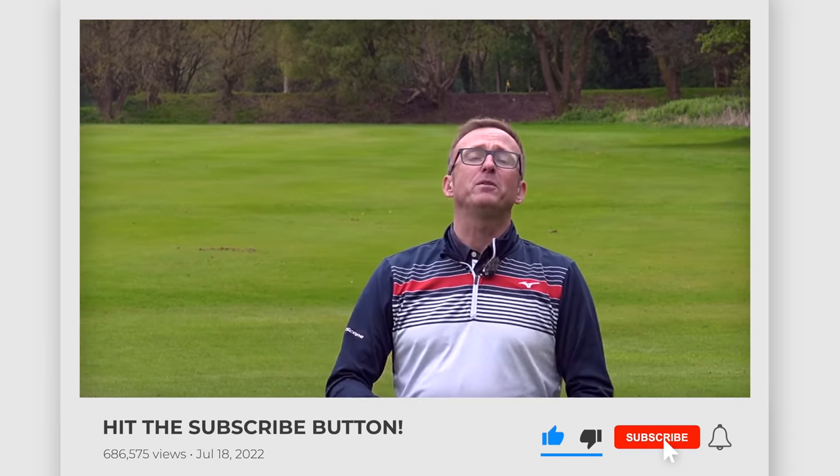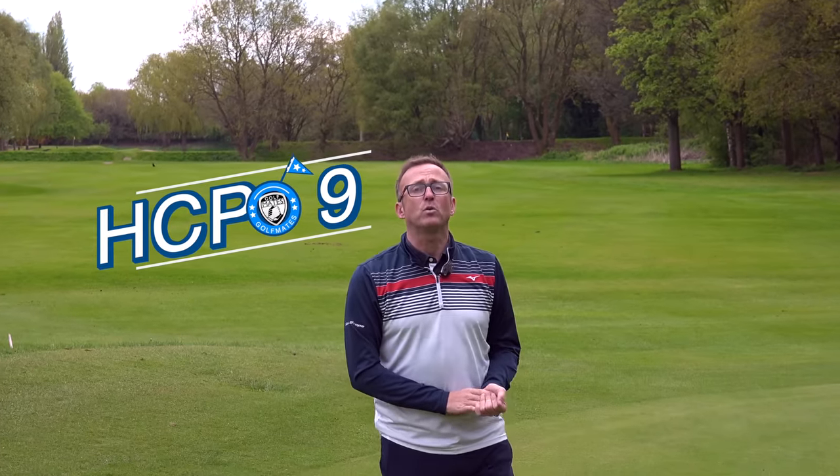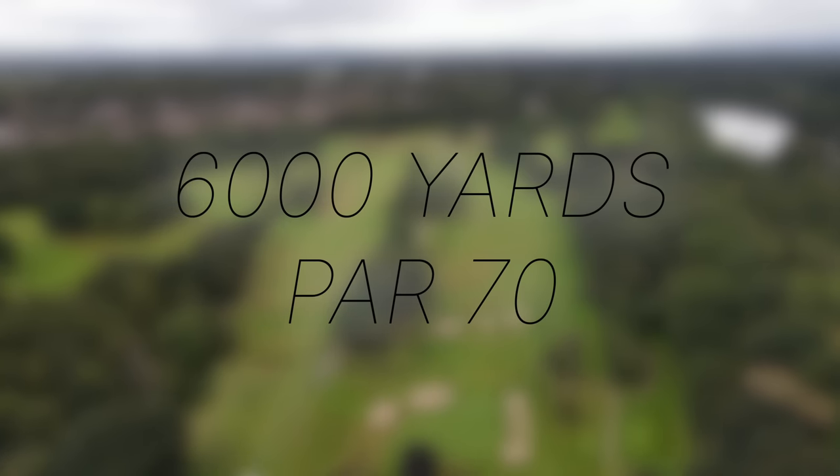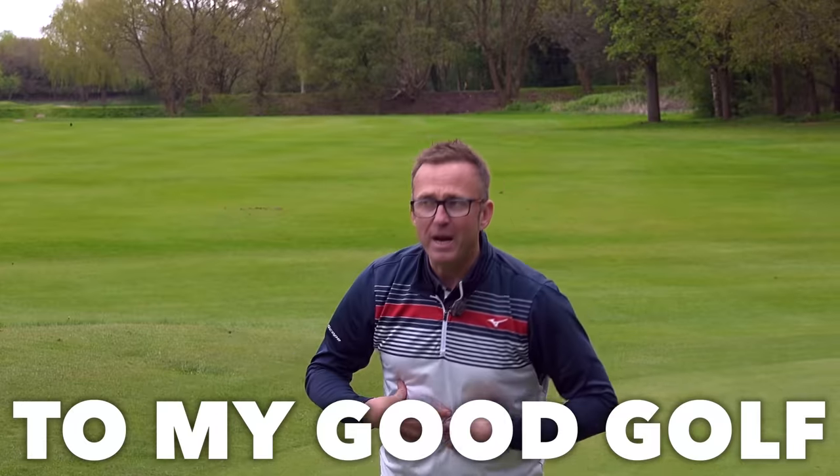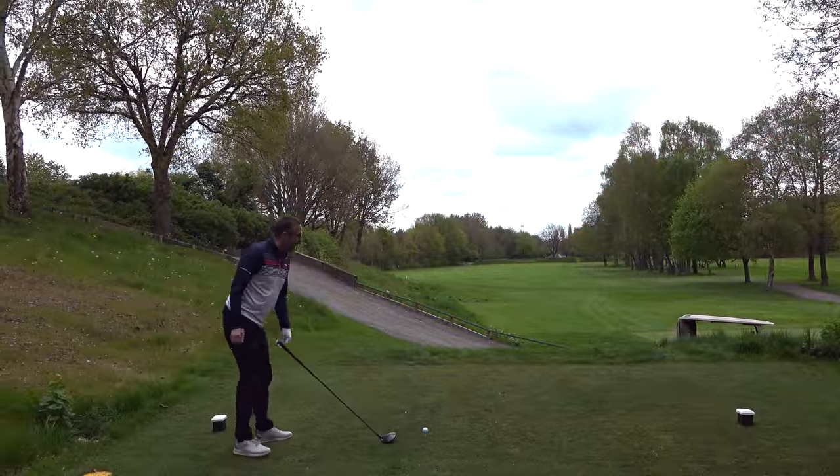Welcome to another YouTube video. I'm Liam Harrison, a nine handicapper here at Charlton Cormardy, 6,000 yards. I'm going to play off the white tees because I think I've found the secret to my good golf which could help you. Six holes with the back tees at Charlton Cormardy. Let's see if I've found the secret.